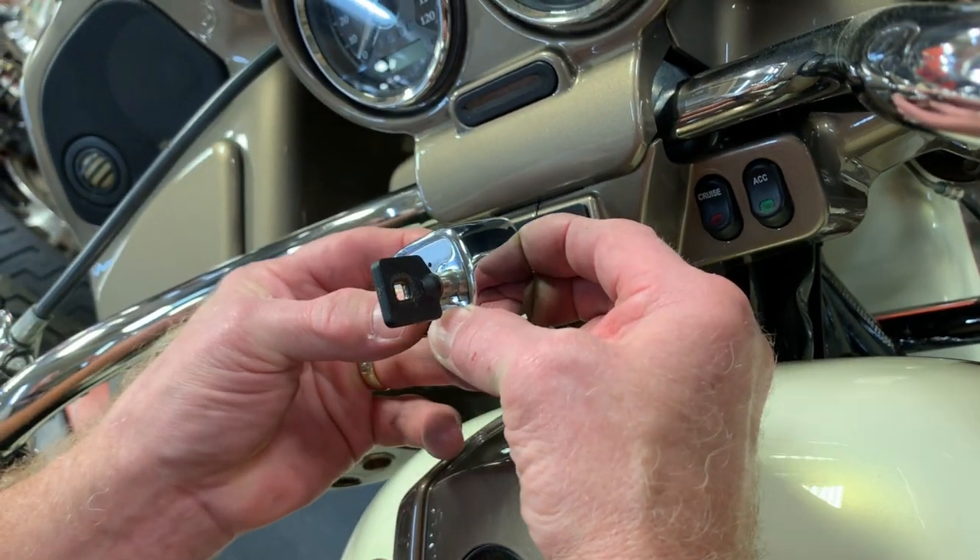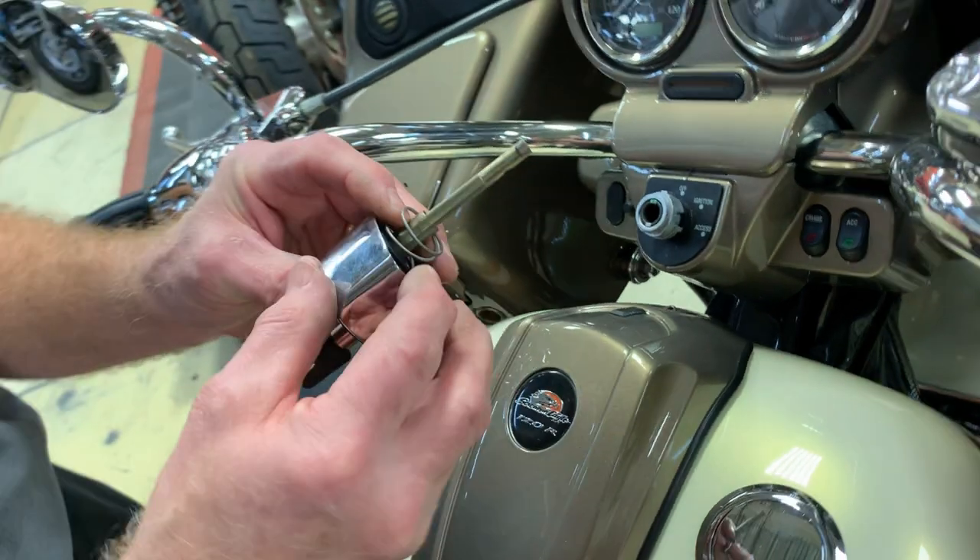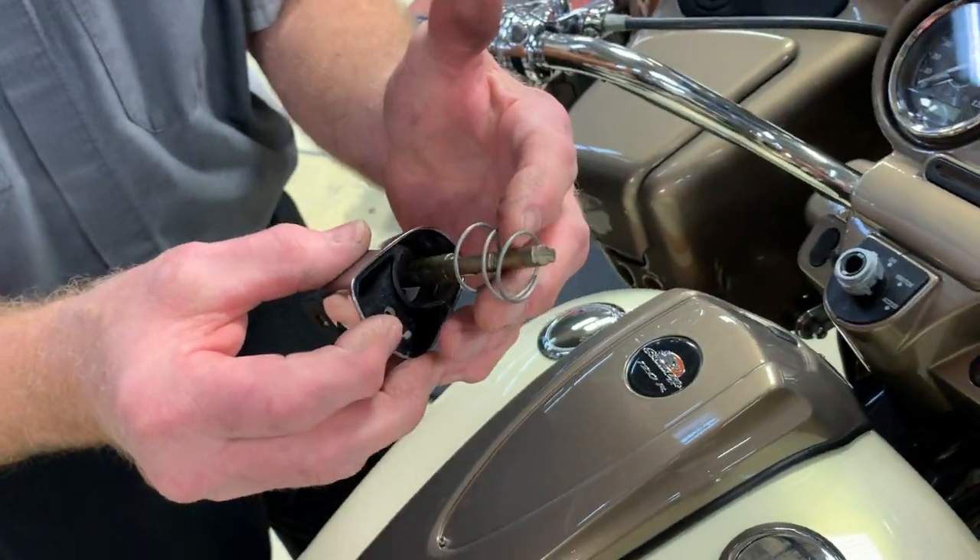You should be able to lift the switch completely out. Be careful — in some models, there is a spring.